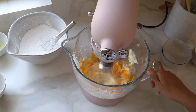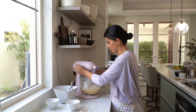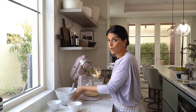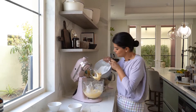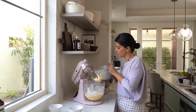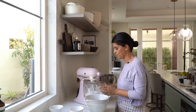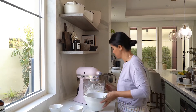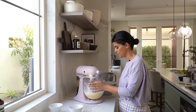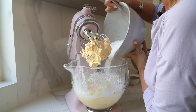Gradually add in your dry mixture. It's a good texture.